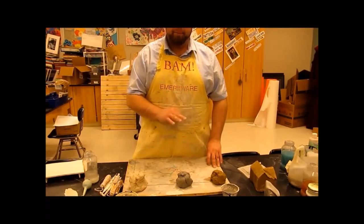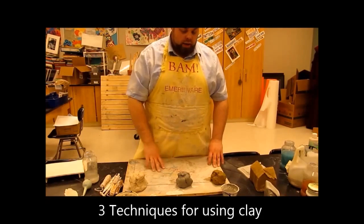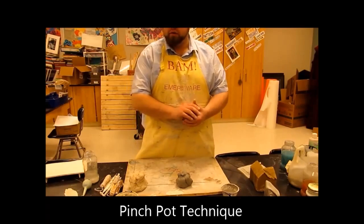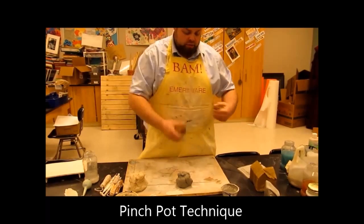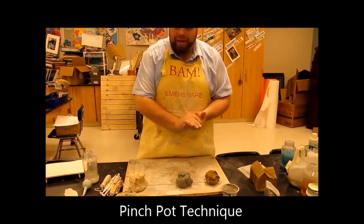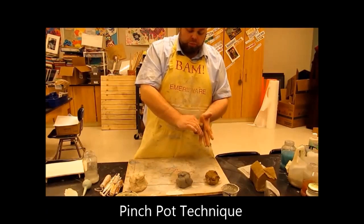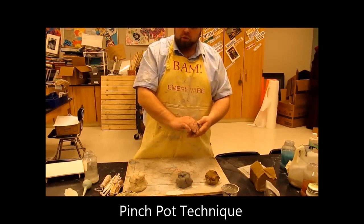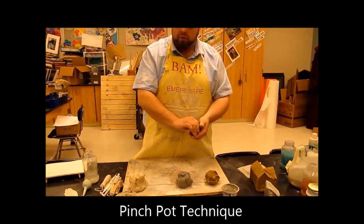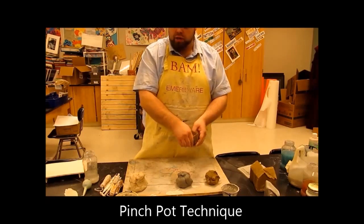You have three basic techniques when you're working with clay. Number one is a pinch pot. I'll do that with the low-fire clay. I'm going to take just a glob of clay, roll it up into a ball in my hand. The pinch technique is where you plug your thumb down in the middle and you pinch and rotate around — pinching the clay together to make the form. Hence why it's called a pinch pot.